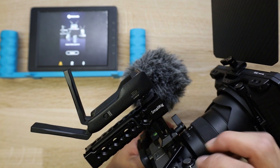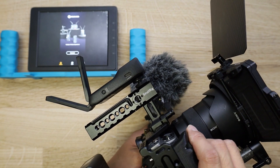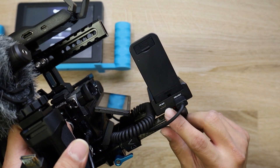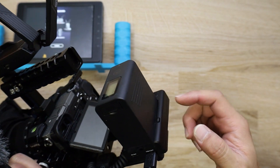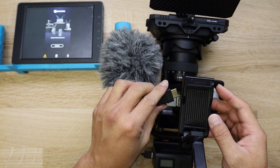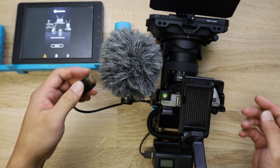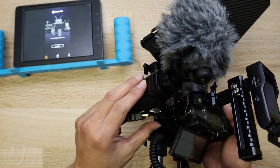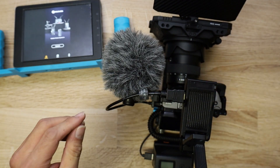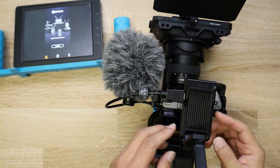You can get around that by plugging in a cable and connecting it to a power source like a power bank, or if you have one of these cables for the battery tray. Once that is done, we connect the HDMI output of the camera to the Mars X and power it on.